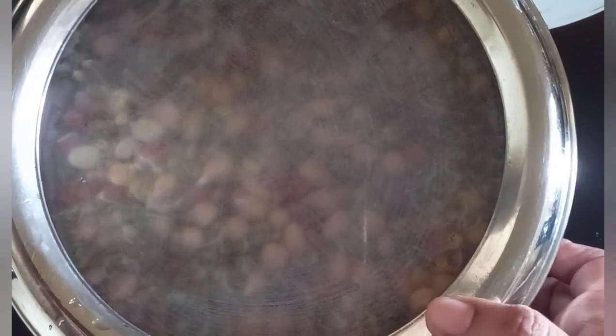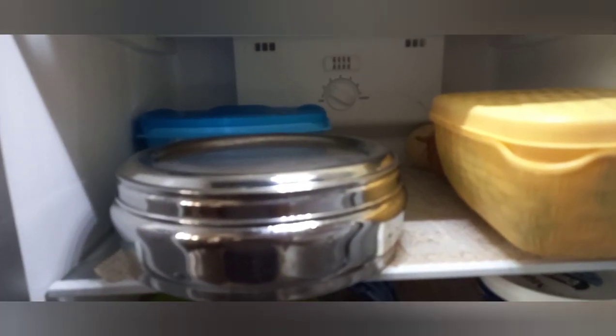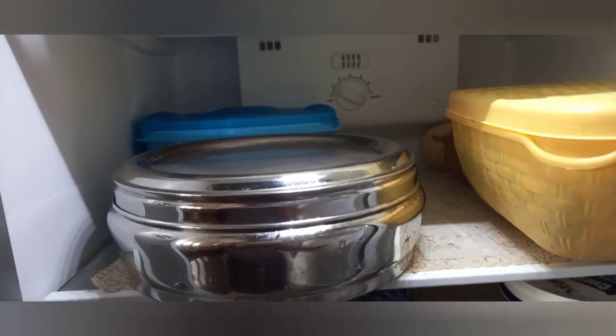I'll keep it in the fridge and eat a little daily, making sure to finish within one week — it is always good to eat fresh. So here is my box — we'll finish it as soon as possible. See you guys in the next video, thank you, bye bye!